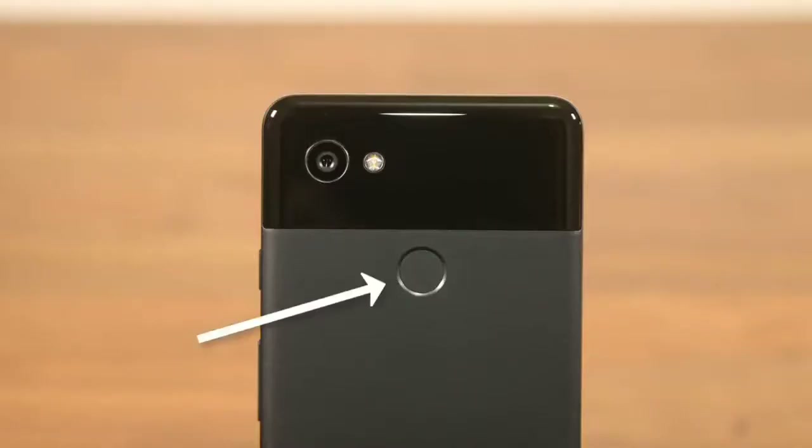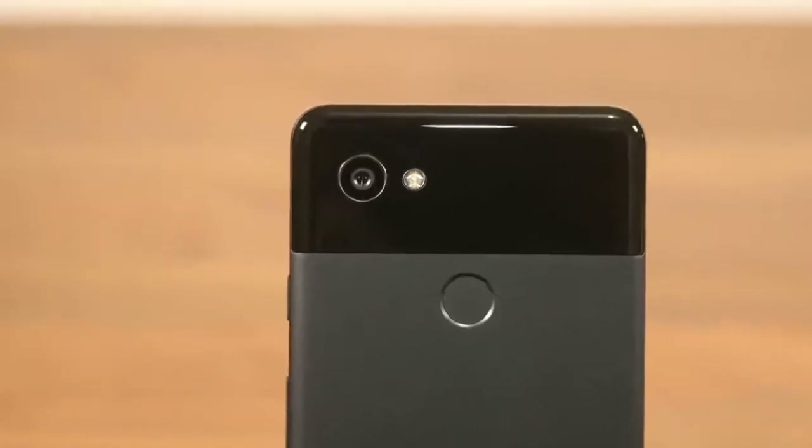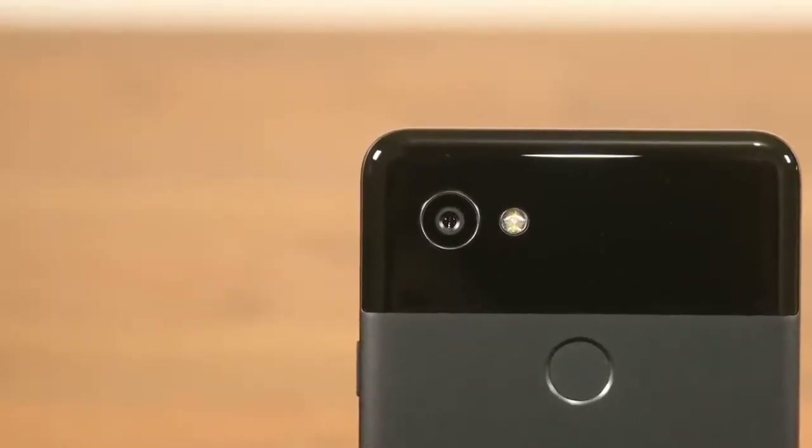On the back we have the fingerprint sensor, which is placed the way I like it — under the camera, centered and within easy reach of your finger. Above it we have the camera sitting in its own little rectangular block. It's the celebrated 12 megapixel camera with an aperture of f1.8 that received a DxO mark score of 98.